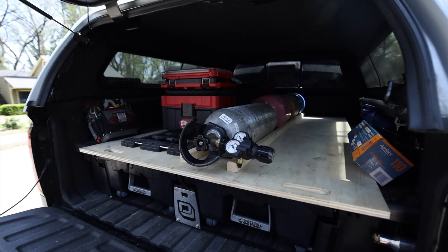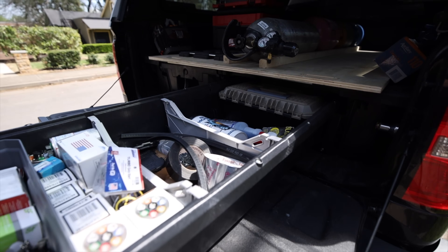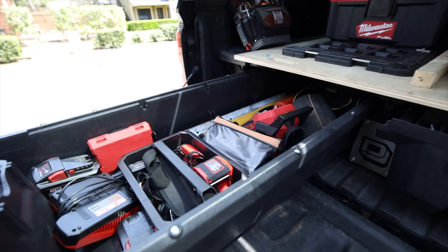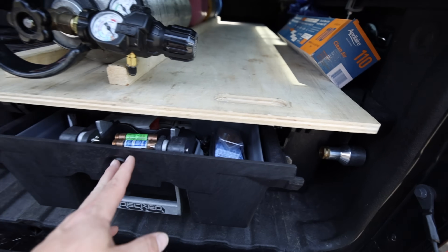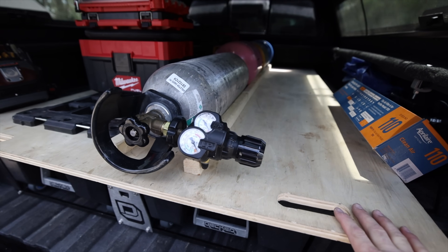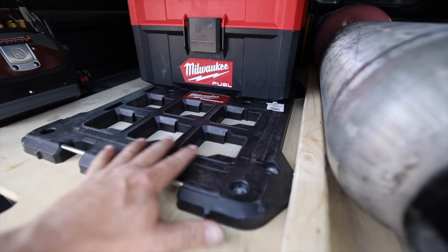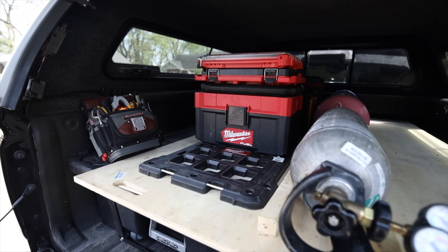Let me open the tailgate up and show you what I've done inside so far. I've got the deck system which has these two big drawers. They're not fully organized yet, but the way I'm doing it is parts and materials on the passenger side and all my tools on the driver side. I actually have a Milwaukee Packout tool bag that locks into place right here — I've converted to that, no longer using the Veto backpack for now.